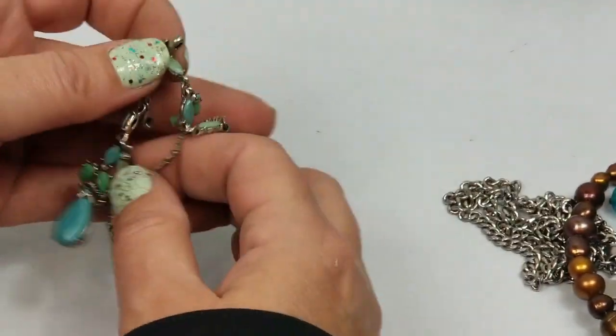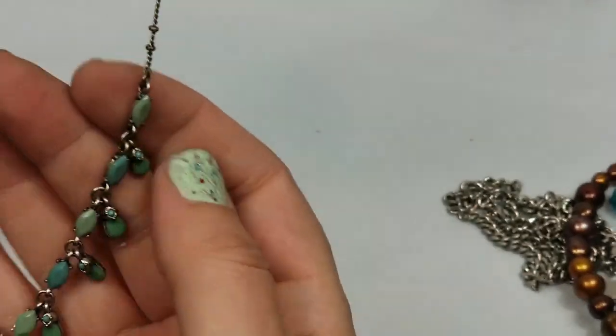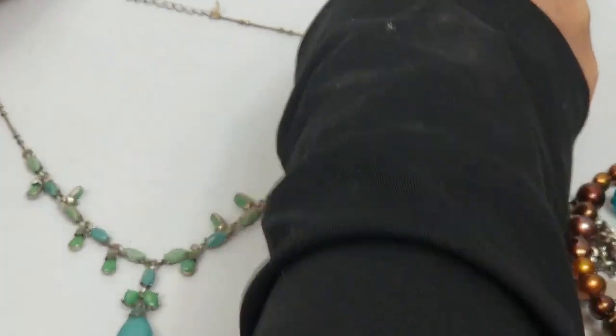Jewelry is so easy to list - it doesn't take any time at all. So if I list something and it's not worth anything, it's not too big of a deal.